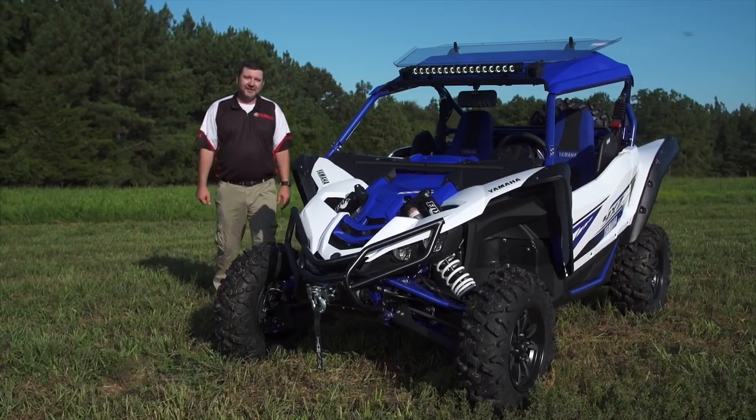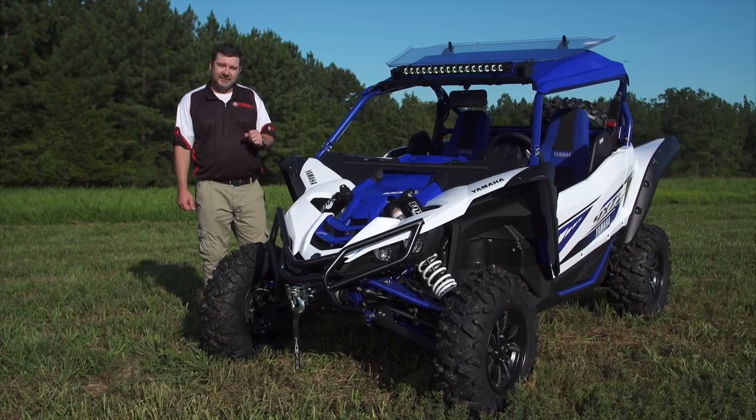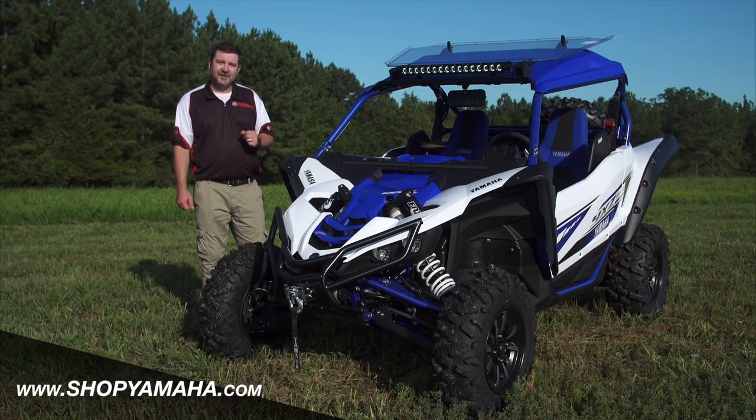Thanks for spending some time with me here today. If you have any questions about any of the over 50 YXZ1000R accessories, or any accessory available for your Yamaha vehicle, visit ShopYamaha.com.